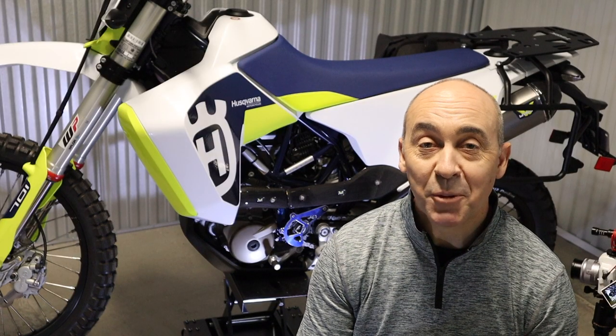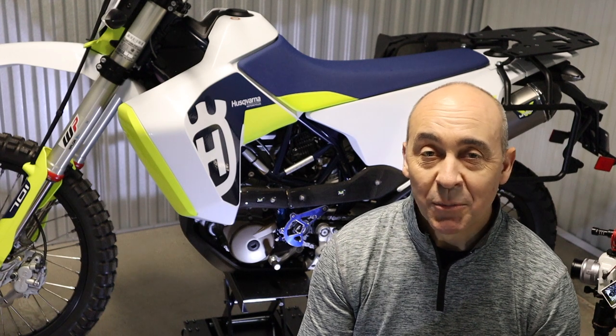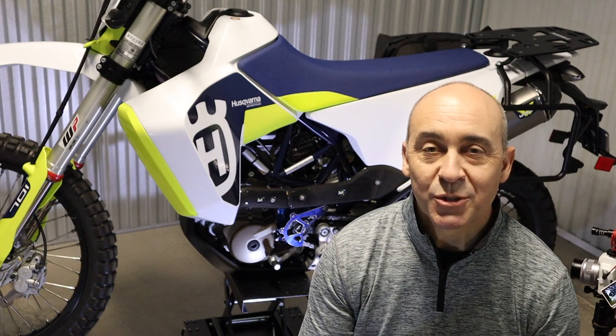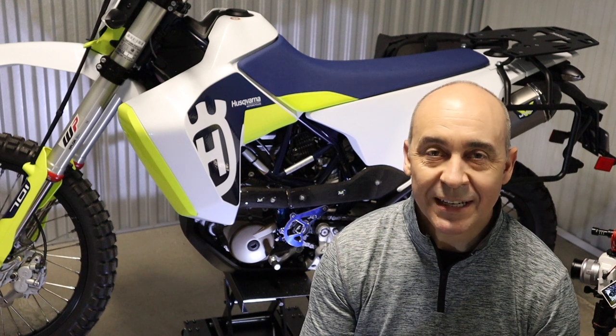Okay, so that's it for the install. The bike looks great, and now I don't have to worry about burning myself or my gear when I'm loading and unloading the bike. If this was all helpful for you, smash the like button. If you'd like to follow along with the other modifications we're doing, certainly hit subscribe. Thanks so much for stopping by — we'll see you next time.